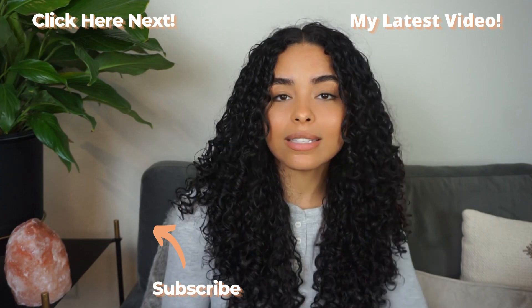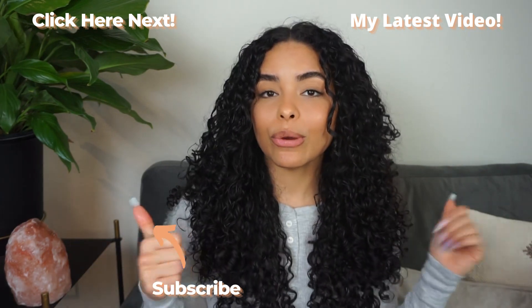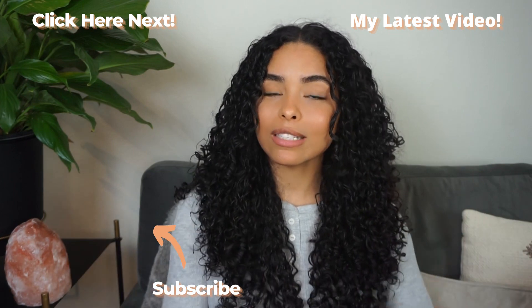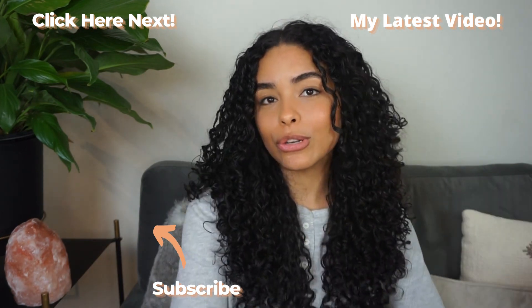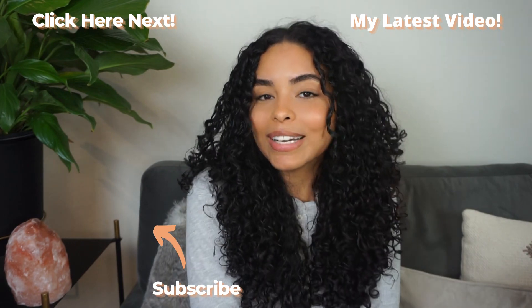So those are three easy ways you can preserve your curly hair overnight and help prevent frizz and unnecessary breakage. I hope this was really helpful. If it was, make sure you give this video a big thumbs up. And also don't forget to subscribe and turn on the bell notification so you know every single time I post a new video. Thank you guys so much for watching and I'll see you guys next time.